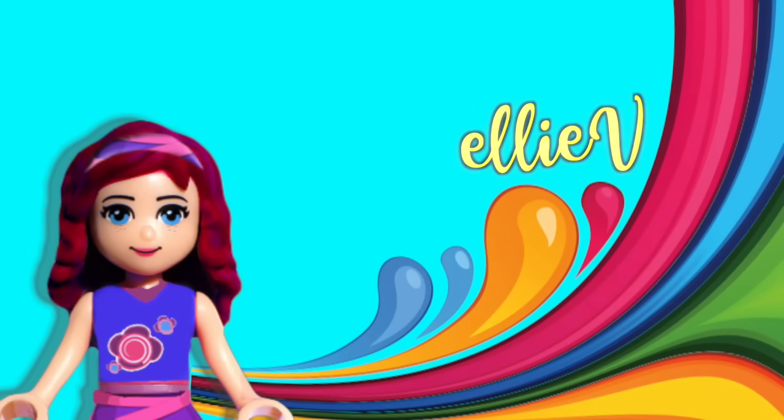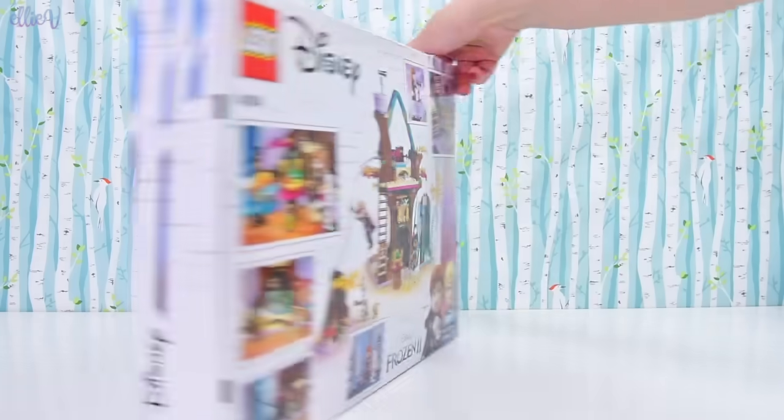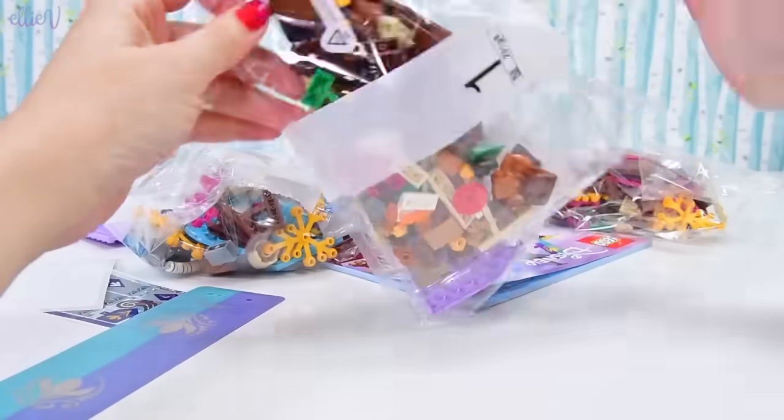Hello, welcome to LME Toys. Today we are building another one of the Frozen 2 sets, still having, at this point in time, no idea what the plot of this movie is actually, apart from the basic synopses that they've released so far.